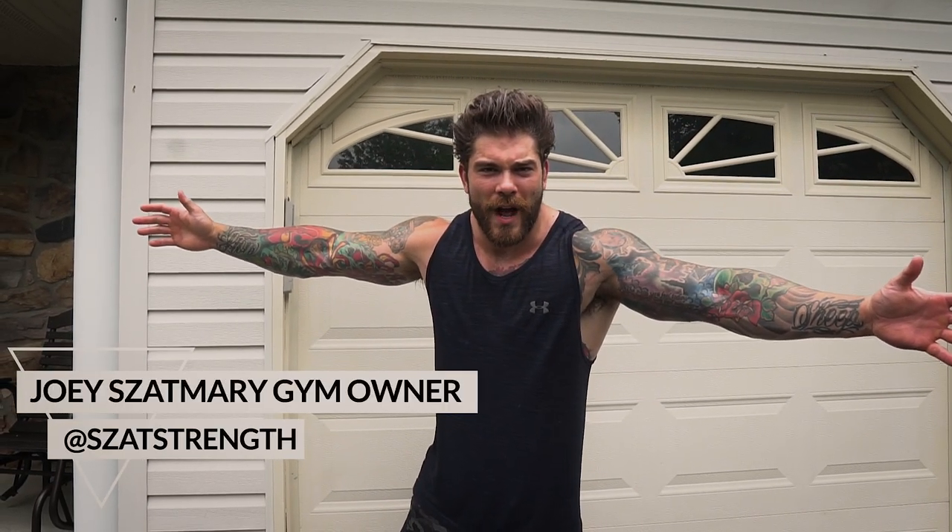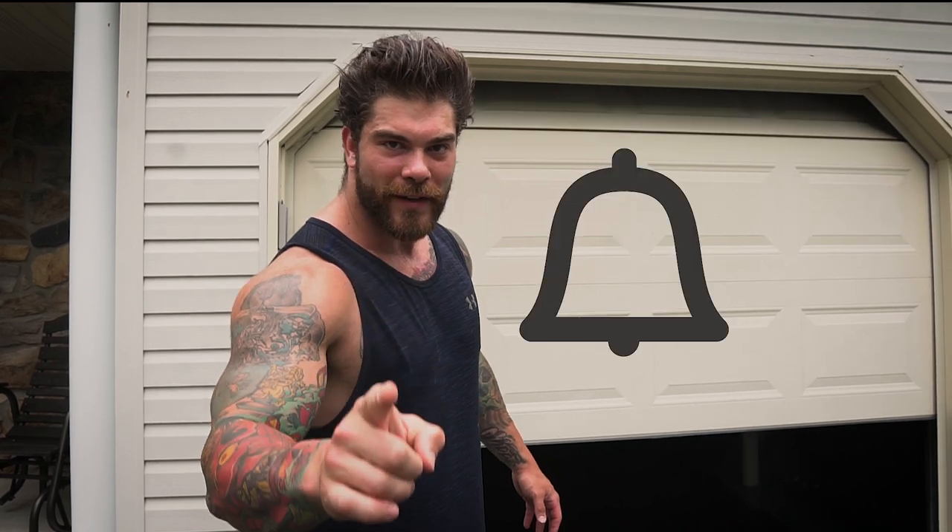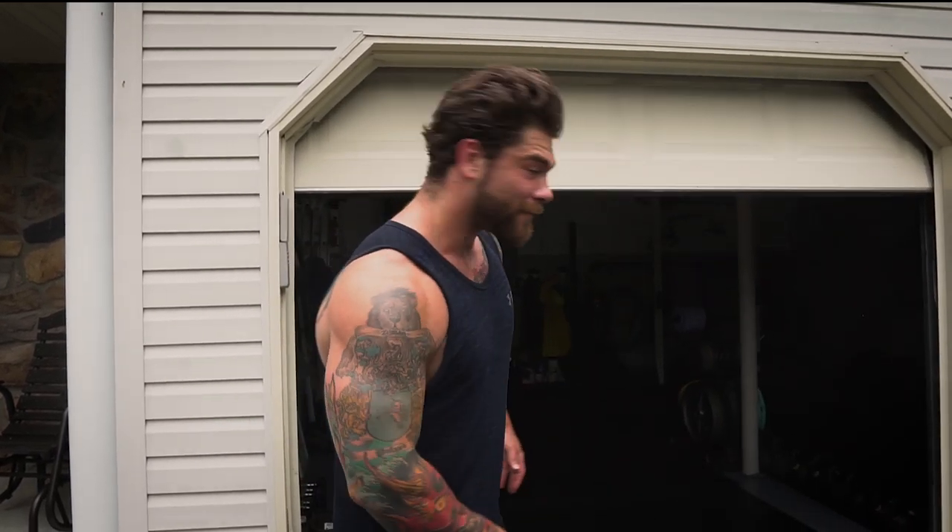Welcome to the infamous garage gym setup at Zat Strength's house. Let's type in the secret password — welcome! If you're new to the channel, make sure you like the video, subscribe, and hit the notification bell. I'm going to show you my secret bat cave, come on in.